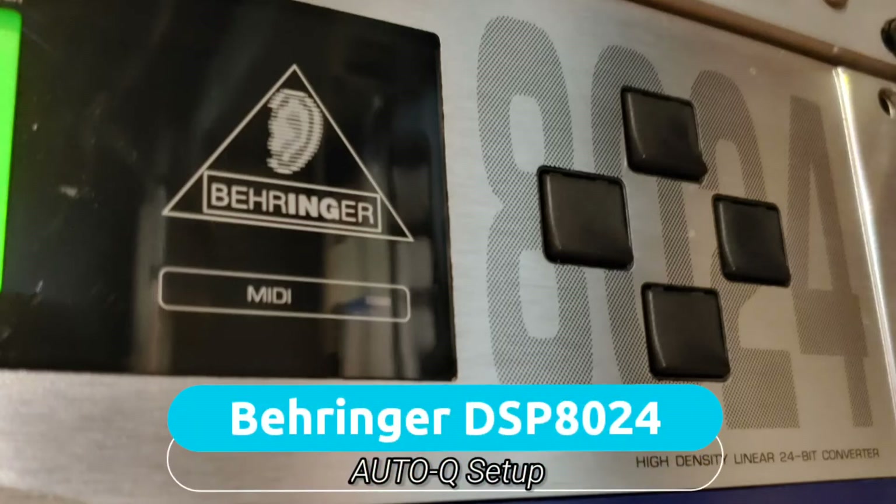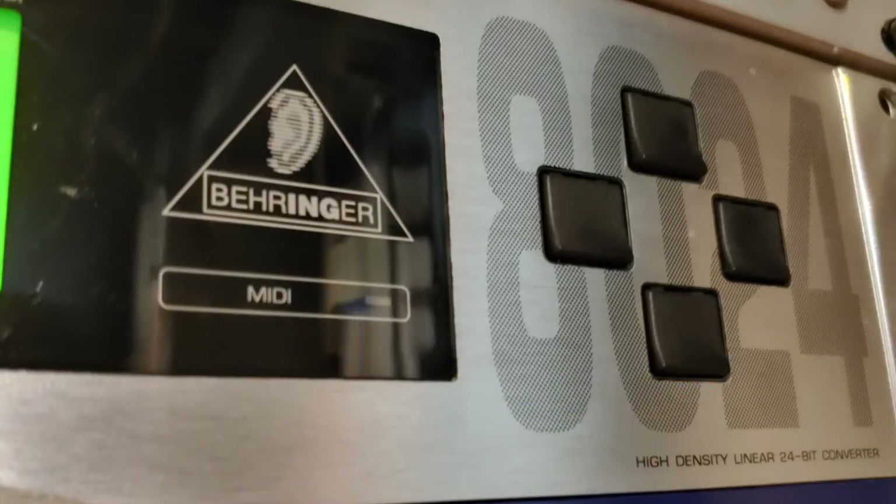What's up guys? We're going to go over the Auto-AQ setup in the Behringer DSP8024. I'll go ahead and explain what this unit is and all the fancy features, why I selected it after this instructional, but we'll get right to it.